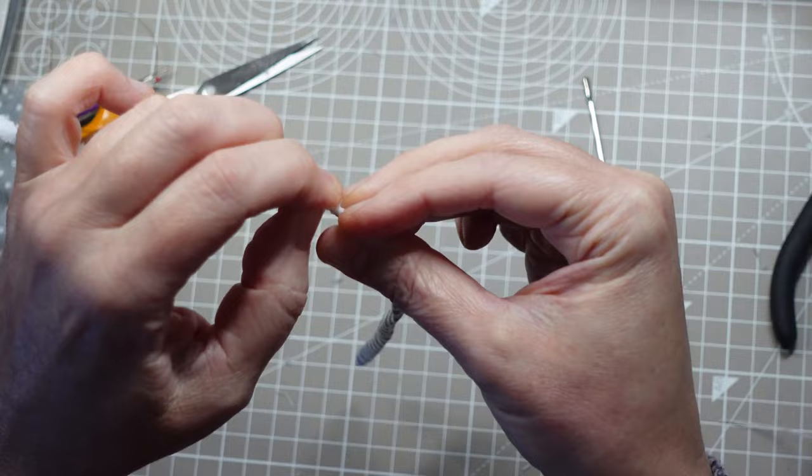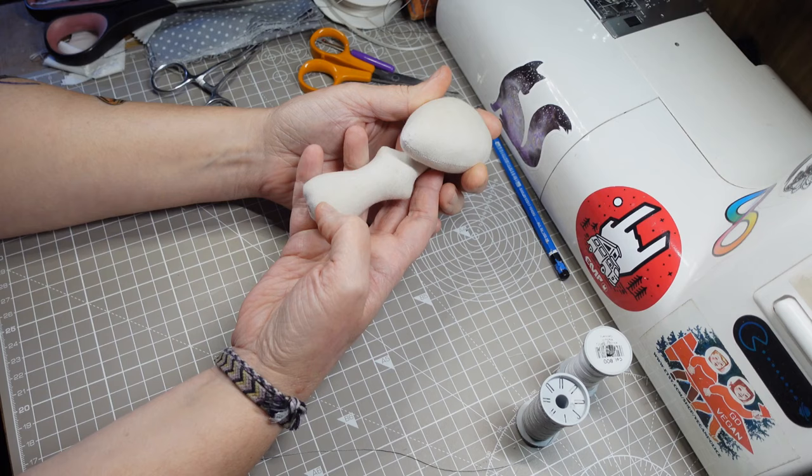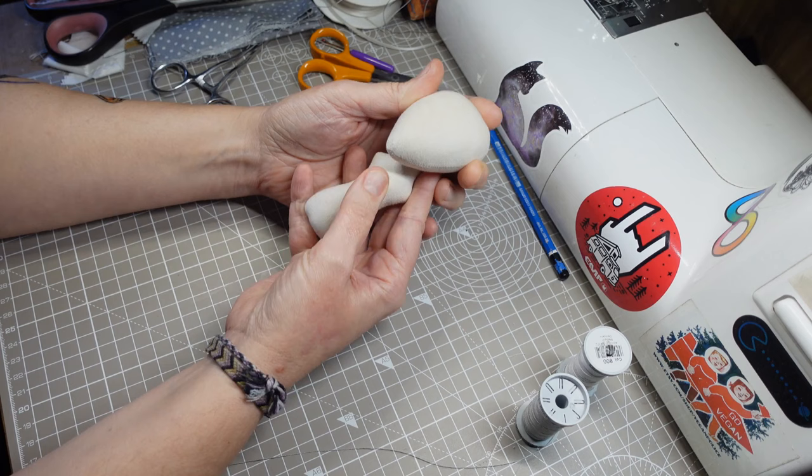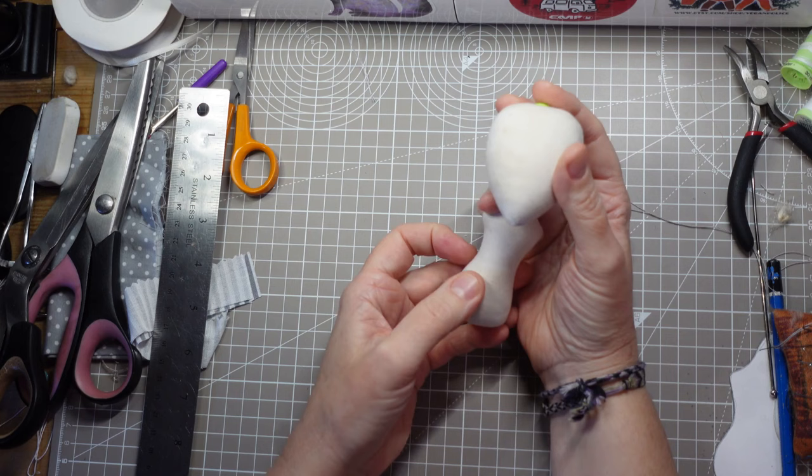I usually use kapok fibre for stuffing. I had some issues recently with a batch — there was a lot of husk in it which was discolouring the white fabric, so I've got a new batch from a different supplier hoping this will be better. But I've stuffed the head and the body with the new kapok and it's not good. I think this batch is worse than the last. It's made the white look grey. I tried washing them, but that's just brought more of the brown staining to the surface. I'm going to have to find something else.